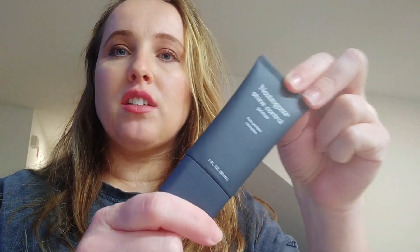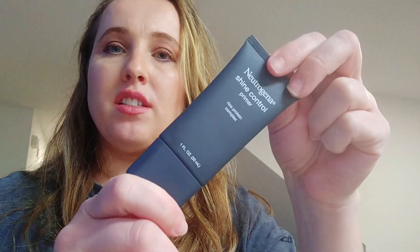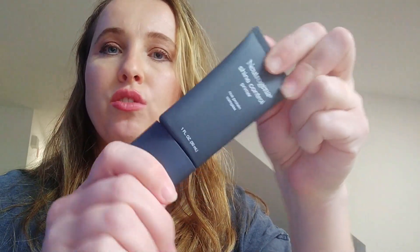Hey, it's Zina, and today I want to review this Neutrogena Shine Control Primer. This is for if you have oily skin and you want to put your makeup on but you want your skin to be matte. It's made with a rice protein complex, so it's natural and good for you.